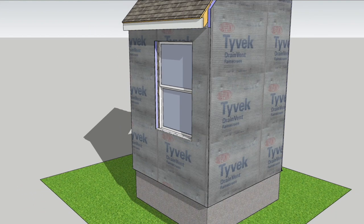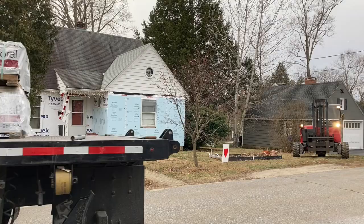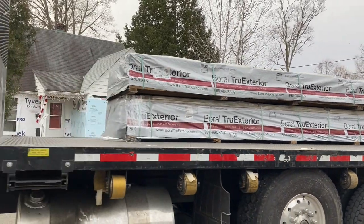I'll also add a layer of Tyvek's new drain vent, which is a woven mesh rain screen and should help reduce moisture problems from the outside. Now I'll be ready to dress up the house with new siding and exterior trim from Borl's True Exteriors line.